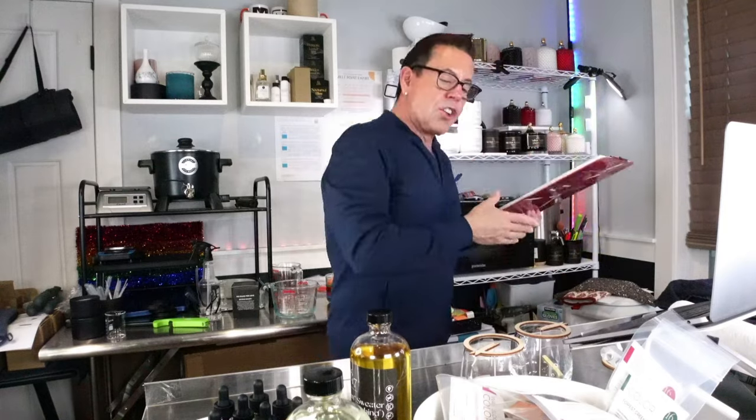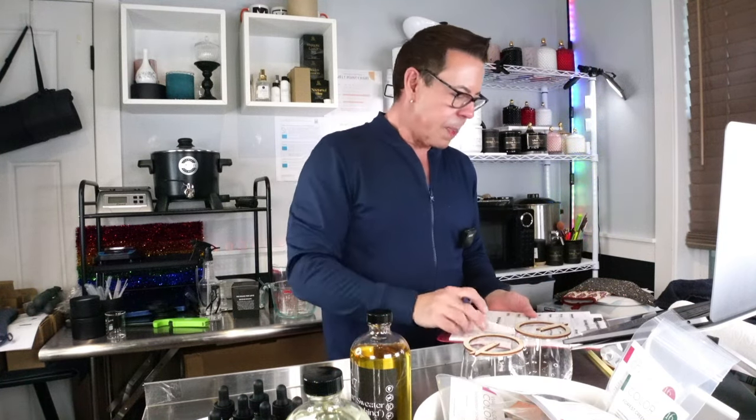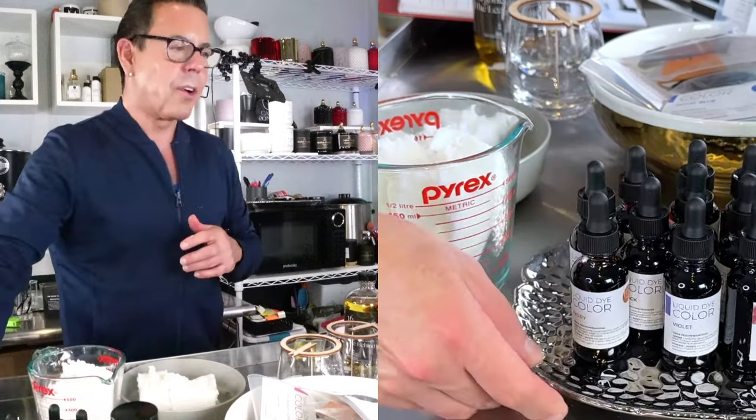Now let's talk about the numbers. For these candles I'm going to be needing a total fill of 10 ounces. At 10% fragrance load I need one ounce of fragrance oil and nine ounces of wax. I'm going to go measure the wax and bring it back. I have my nine ounces of wax and I'm going to put it in the microwave for six minutes.